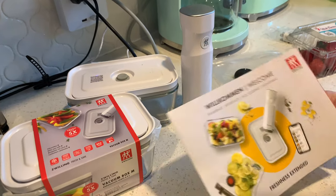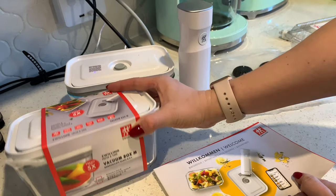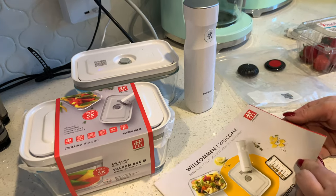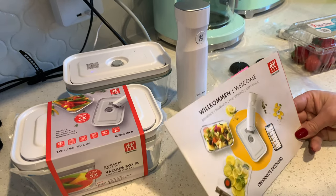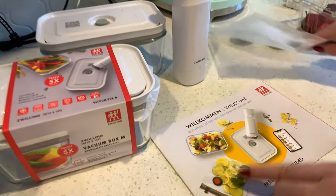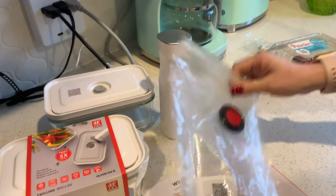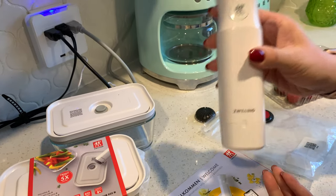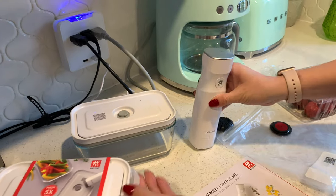I just want to show you how this system looks. It comes with two containers in two different sizes — this is a small one, and I have a bigger one that I'm currently using. It also comes with four bags like this — they have a smaller size and a bigger size, two of each. And the main part of it is the machine that pulls all the air out.